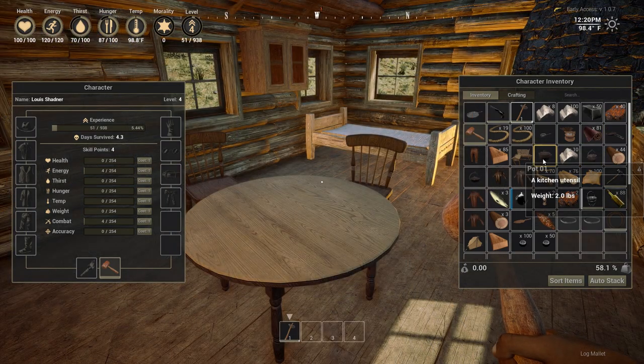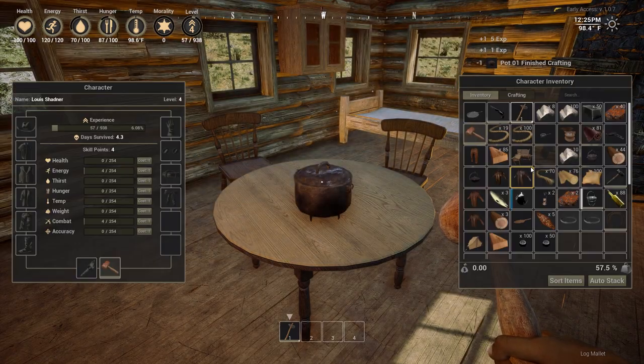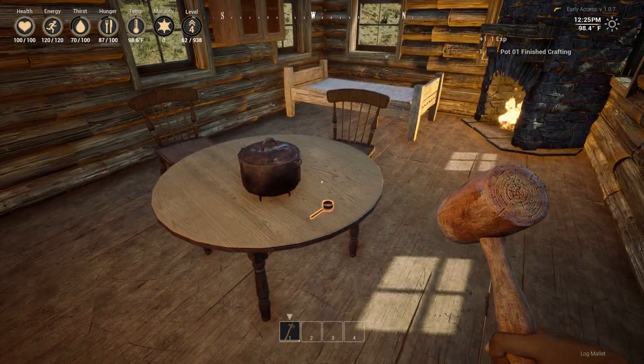You can also decorate your kitchen with all of the essential cooking appliances and utensils, such as the frying pan, wooden spoons, and so on.